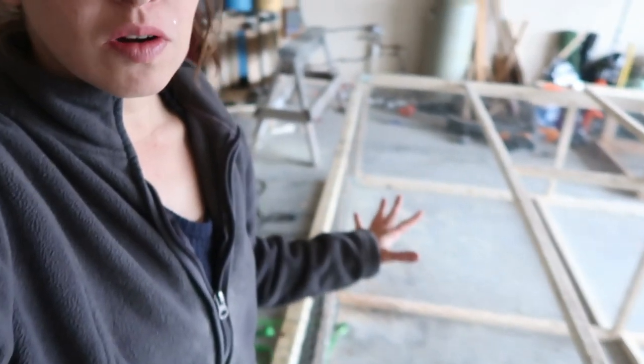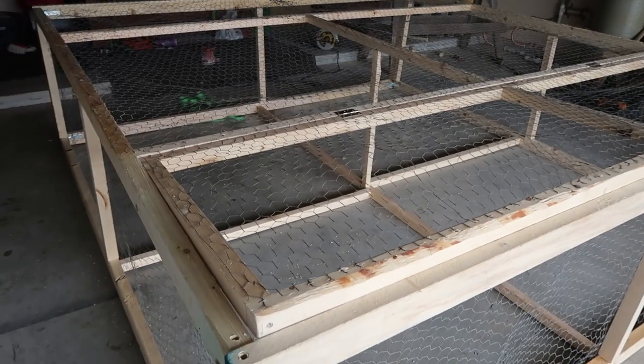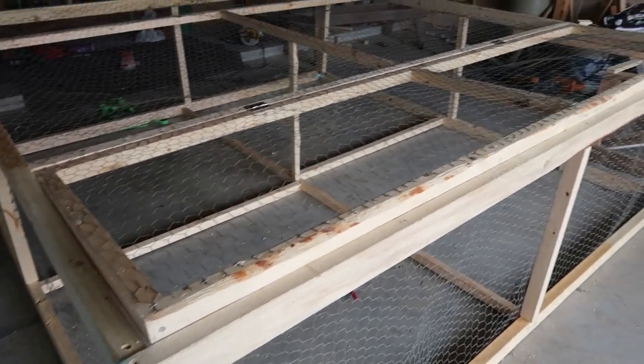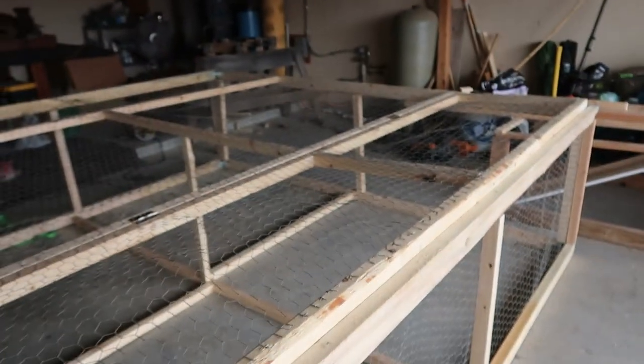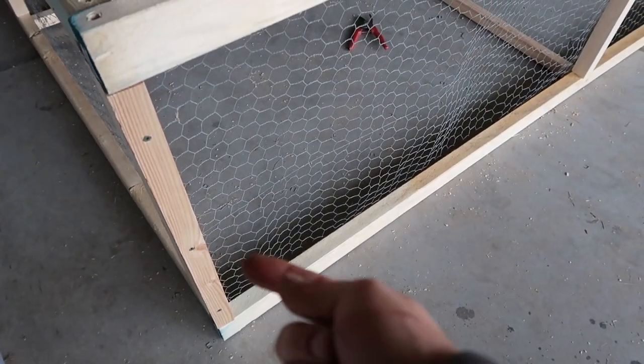I am done, except for the tarp. A tarp will go over half of it to give coverage for the birds, and then a latch needs to go on the gate. The lighting is kind of crappy — it's raining outside. But we are done. We are going to put holes down here so we can just stick a rope through and drag it.